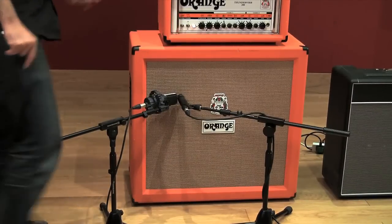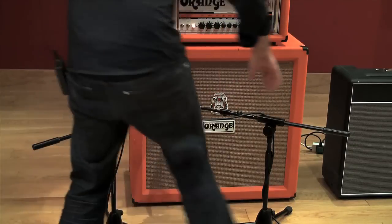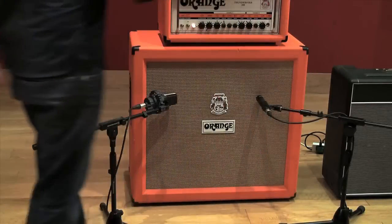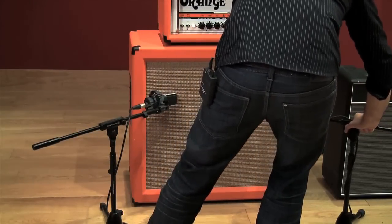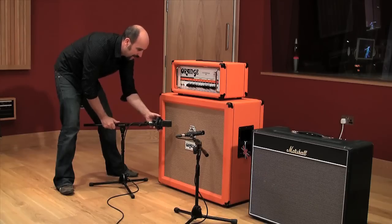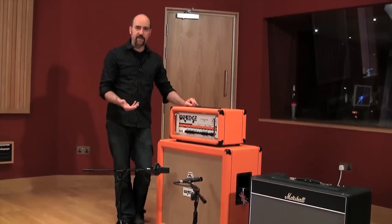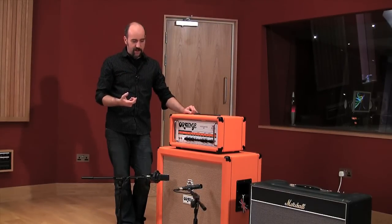A nice way to start is just to throw it up like that, jump in the control room, have a quick listen. If you go in the control room and feel like it's a little bit forceful, a little bit angry, you can come back and take back two or three inches — same on both — and that's just going to have an easier sound to it. You're putting this right next to a very loud signal. Like with a vocalist, if there's too much noise, you can move it back and it lets the sound breathe a bit more.